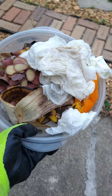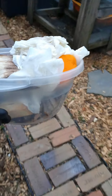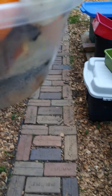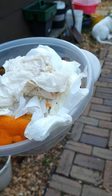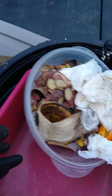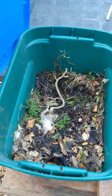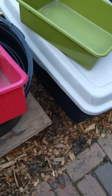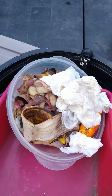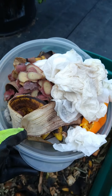Come with me over here. We're going to take my collected food scraps and add them to my compost pile. I'm going to set this down for a minute, open one of my compost piles. Here's one, I've got another one over here, and a third one back there. We're just going to add our collected vegetable scraps.